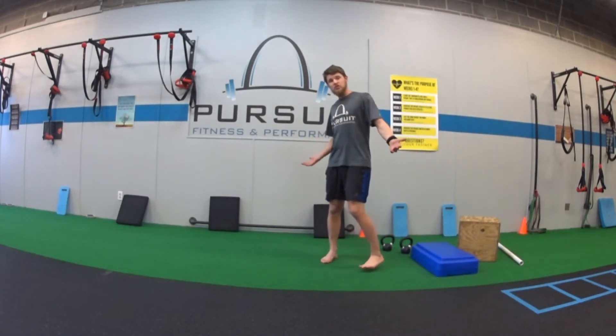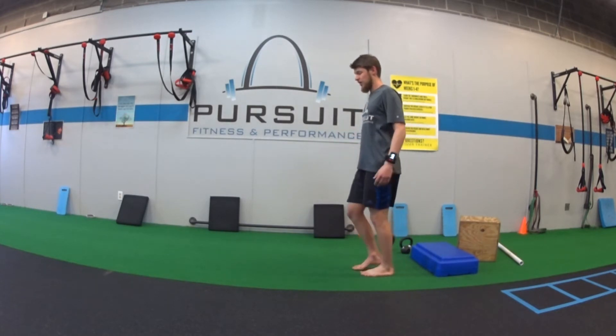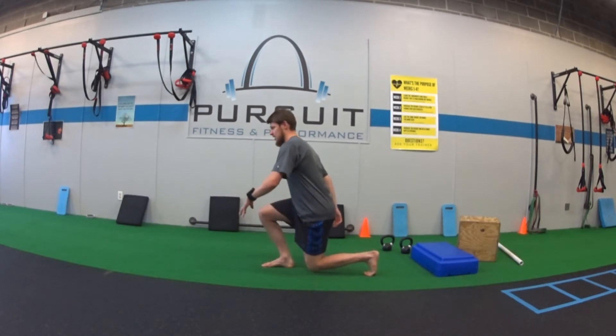For our walking lunge, we're going to start out with just like a normal forward lunge or just like a normal split squat. So we're going all the way down. My back knee is close to the ground, my front foot is flat, and I'm pushing through the floor to stand up.